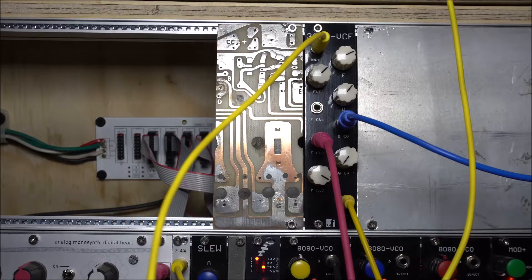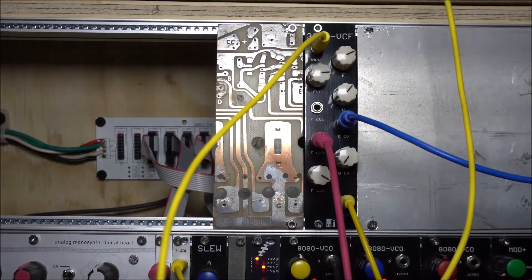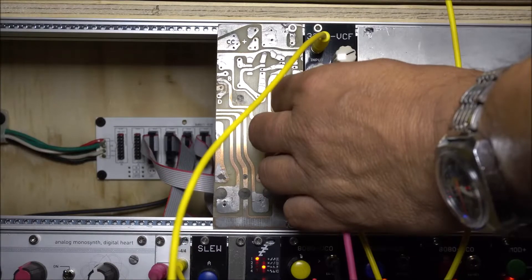Here's a pretty standard LFO controlling the cutoff frequency. Speed it up into audio rates and get some of those spaceship sounds.